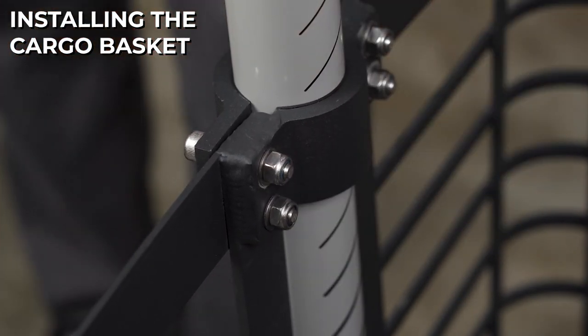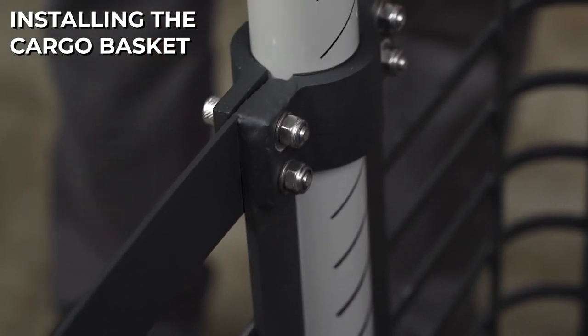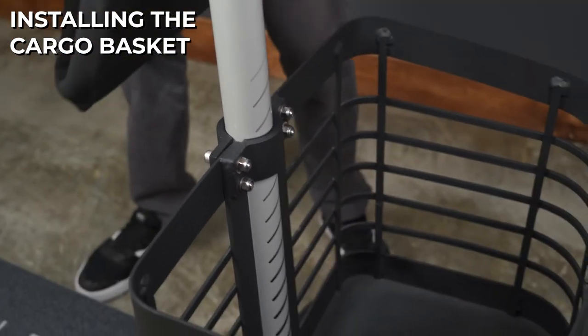After making sure all eight bolts are tight and your basket is secure so it won't rotate while riding, you can insert your bag liner.